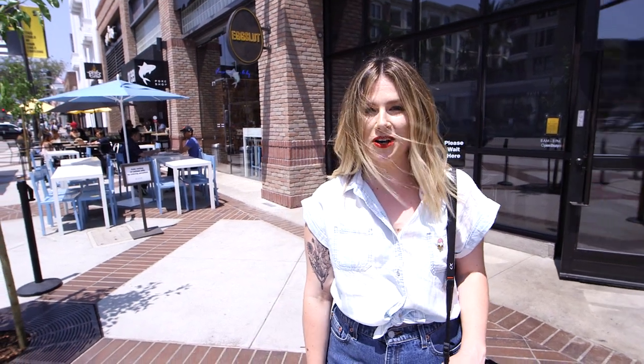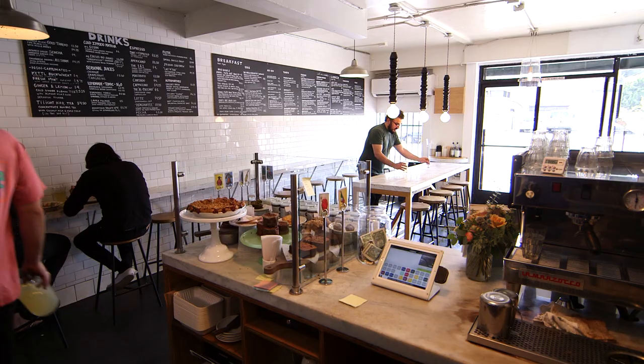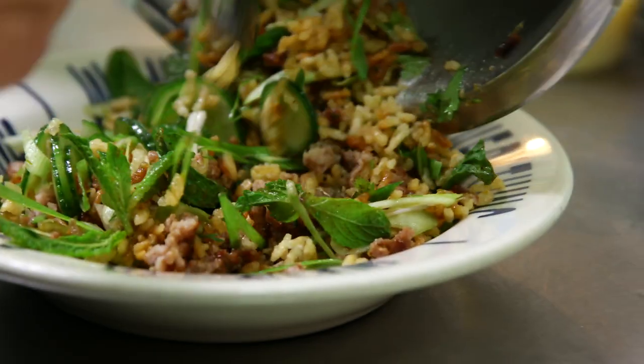Glendale was fun, but I'm ready to head to Silver Lake to go to Squirrel. I'm a little bit full, but I've saved some room because this is one of my favorite brunch spots. I've got the famed ricotta toast and also the crispy rice salad.